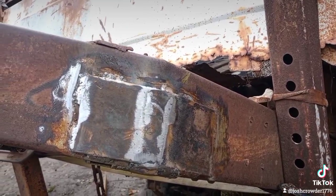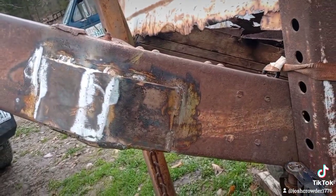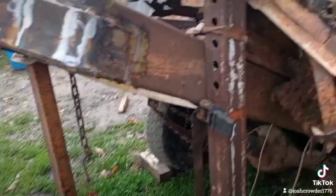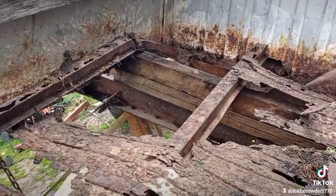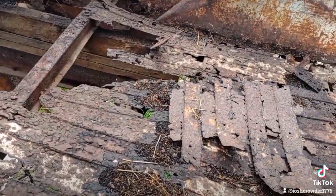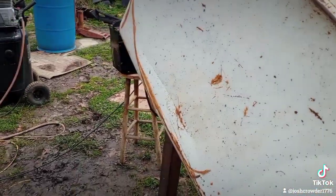I'm gonna throw a little bit of paint on it just so it doesn't maybe rust — I mean the rest of the thing's pretty rusty as you can see. It's an old 60s Dodge bed on an old 50s Jeep CJ frame, and that's about gone. But anyway, yeah, that's that.